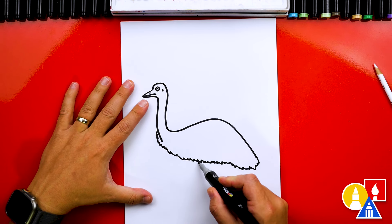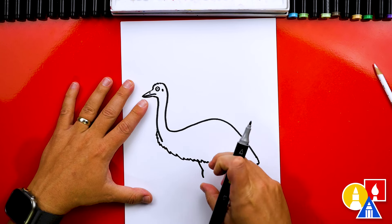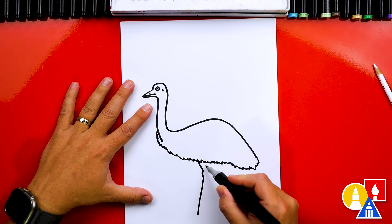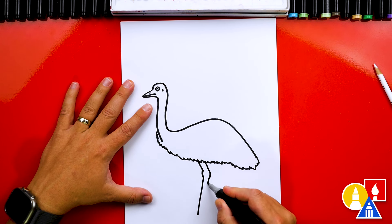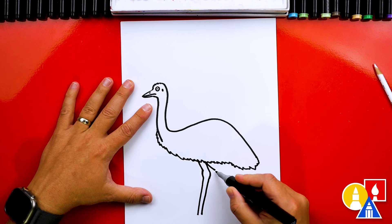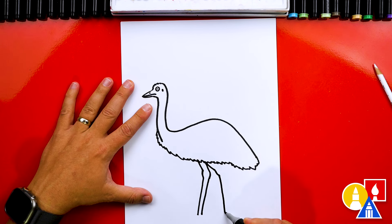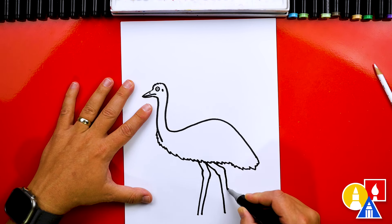Now we're ready to draw the legs. We're going to draw one diagonal line coming down, then draw the knee — it kind of bulges in both directions — and then draw coming down. Now let's draw the back of this leg: a curve that matches, then a bulge for the back of the knee, then coming down for the rest of the leg. Now let's draw the other leg — we're going to draw our emu walking, so I'll draw it further back, repeating the same curve, coming down and stopping at the same distance. Then we're going to draw the other side of this leg coming down.